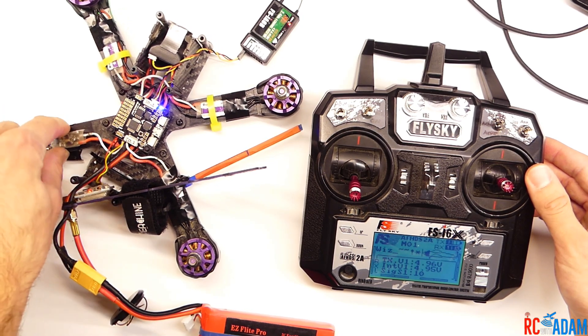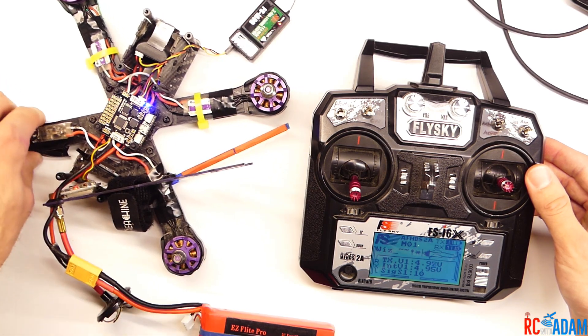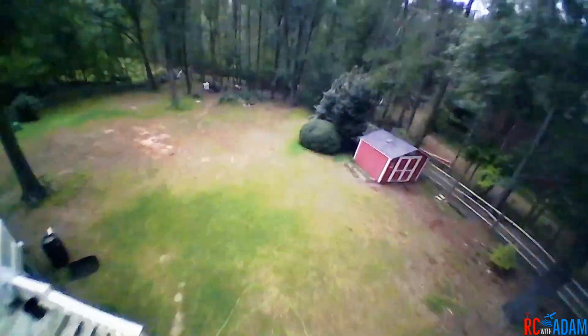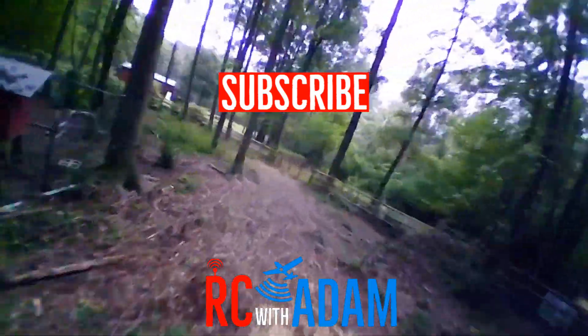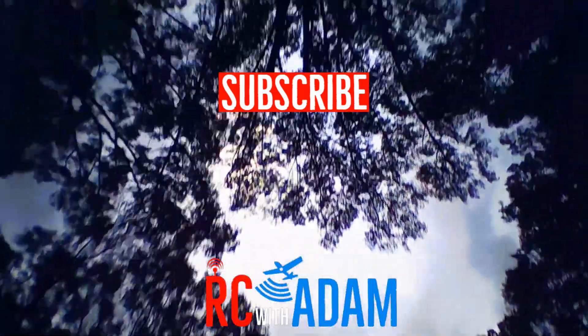This motor is kind of loose — that's going to have to come off. Check for another video about swapping motors on your X220. So there you go, that's how you do it. Thanks for watching, I hope this helped. If you have any questions, leave them in the comments below. Be sure to like this video if you thought it was helpful, share it with somebody, and if you want to see more, consider subscribing. Thanks for watching and I'll see you next time.